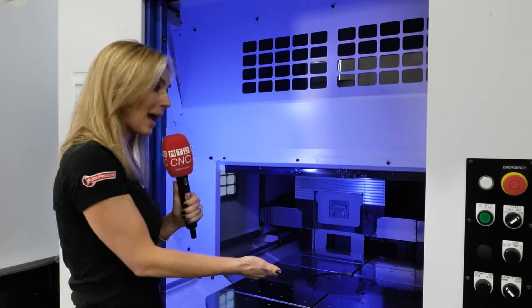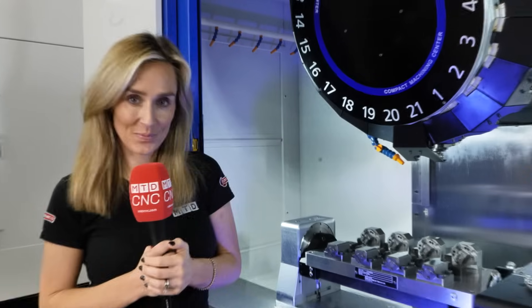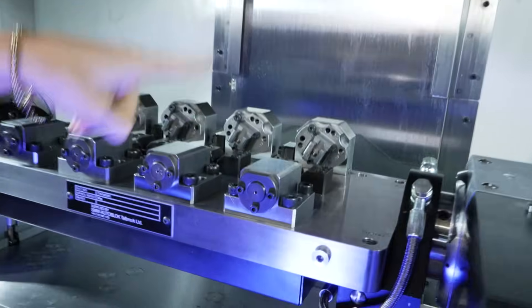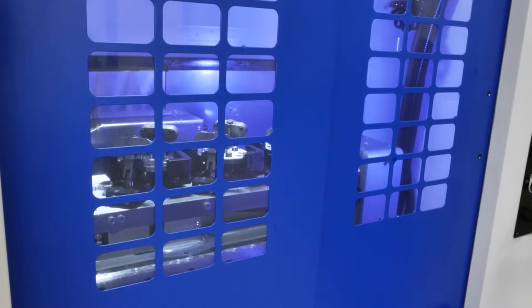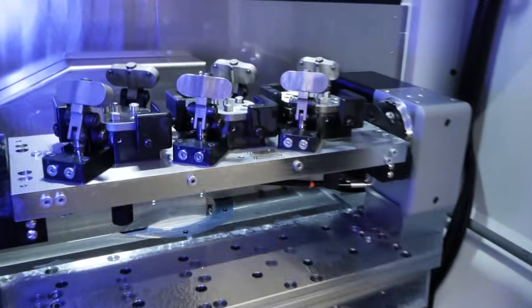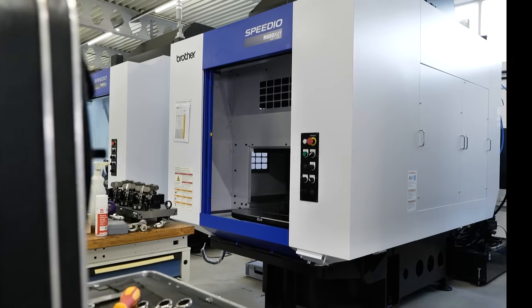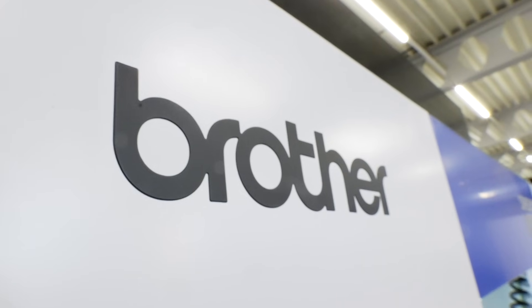Single pallet or twin pallet — it's great for changeover time. Or you can go for a fourth-axis bridge if you're wanting a multiple part setup. You can even go for the works: a twin pallet with a fourth-axis table. And all the machines you've seen today are going through PDI, ready to be delivered.